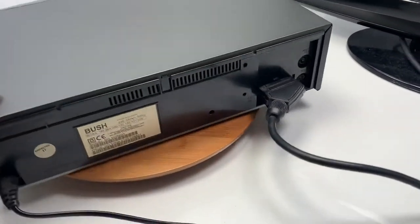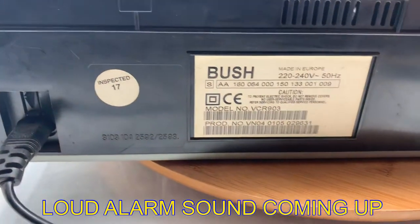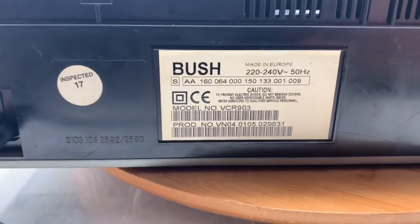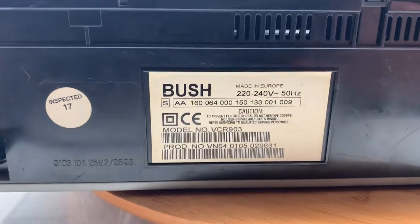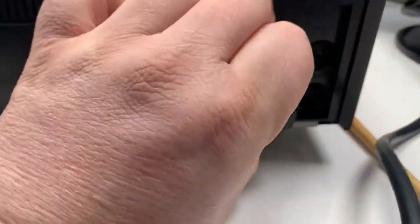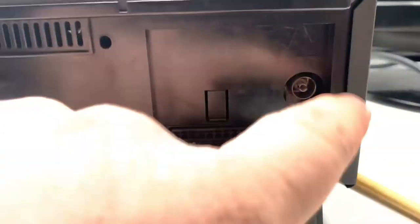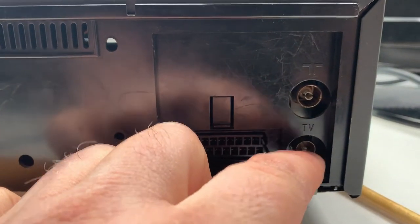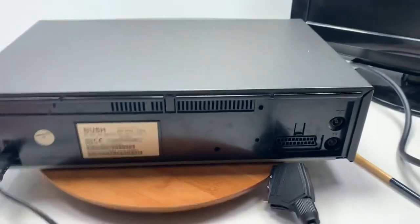I'm going to turn this around so you can see the back of the unit. You've got your power lead there, and going across you've got your information label with the model number, product code, serial number, etc. Then going across here we have one SCART input. You've got your antenna input for your TV aerial, and then you've got your TV output which would go from the VCR into the TV. So that's the back of the unit.